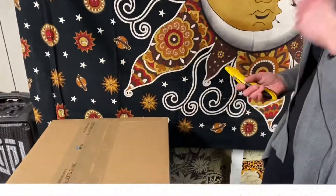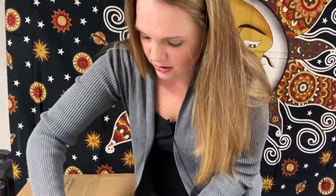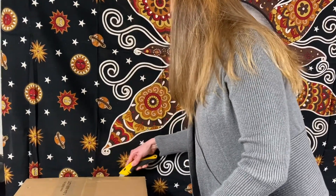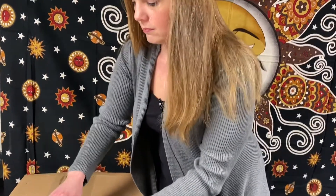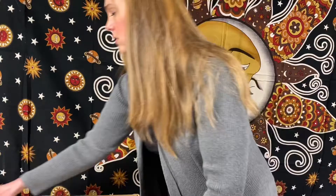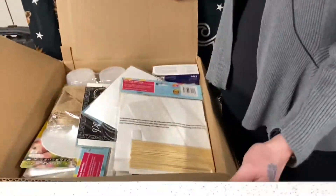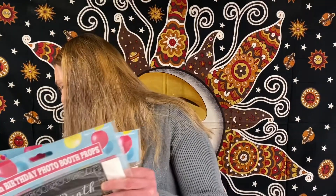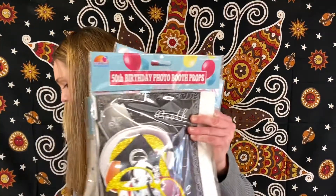Alright, so this is box number four. I'm going to go ahead and get this open for you guys. We got a full box here. I can see a few of these right away — one, two, three, four, five, six. We got six right on top.